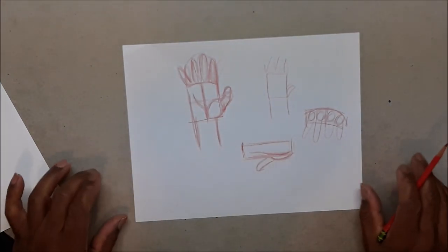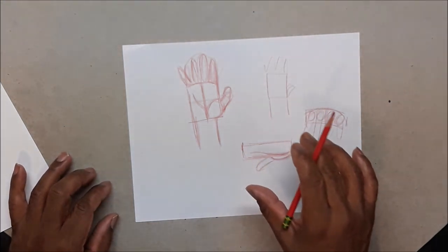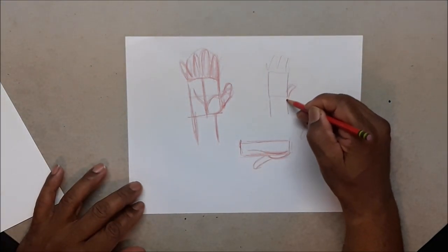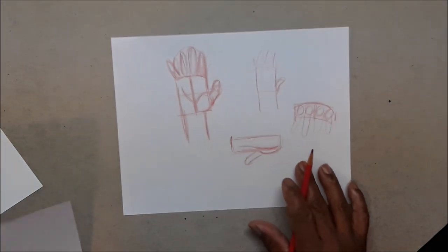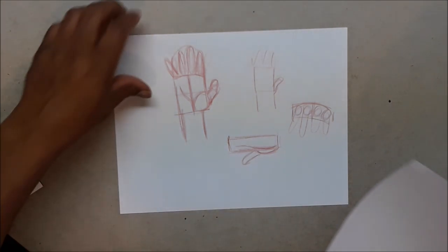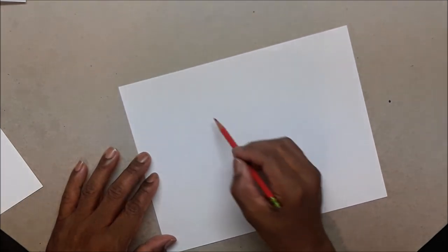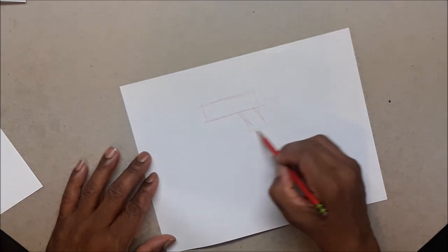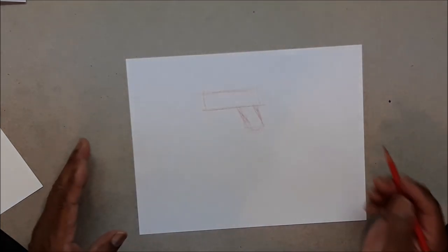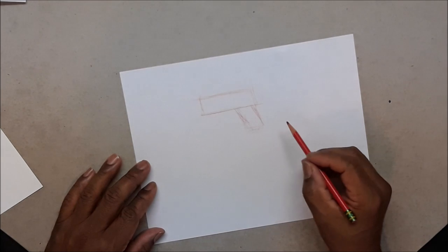Now let's get to drawing hands holding weapons. It's always best to draw your weapon first and then wrap your hand around it. You want to spend more time designing the weapon rather than trying to get the hand to fit around it. Here's a typical position for a gun — draw that first.